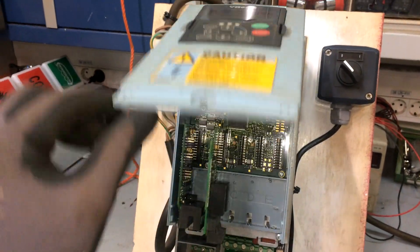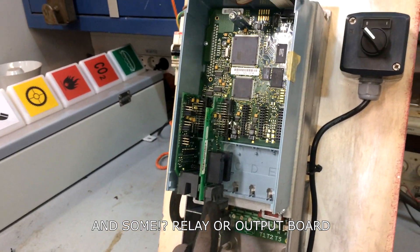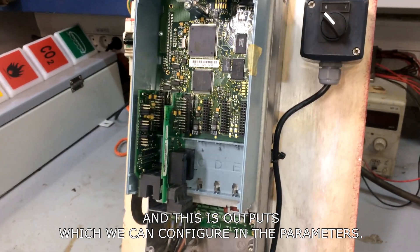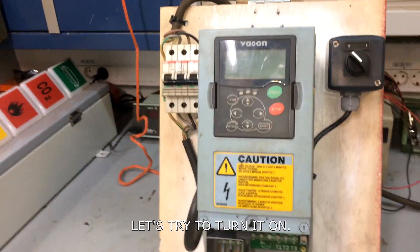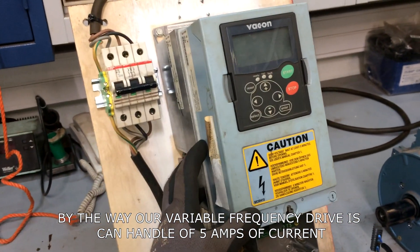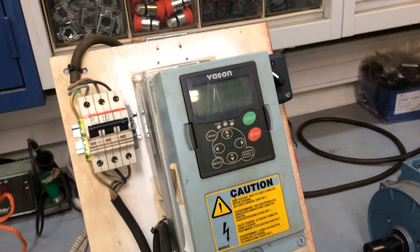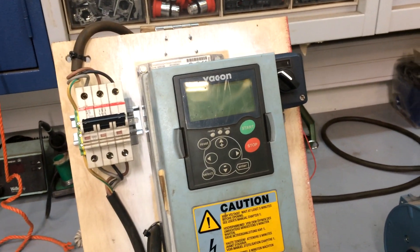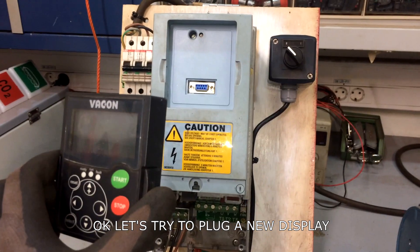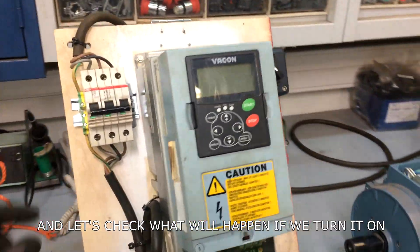Okay, let's take a look at what is inside. This is our IO board and some relay for the output board. Here are our inputs and outputs which we can configure in the parameters. Let's try to turn it on — we have a safety breaker here rated at 10 amps. Our variable frequency drive can handle 5 amps of current. Let's try to plug in a new display from another frequency drive and see what happens when we turn it on.